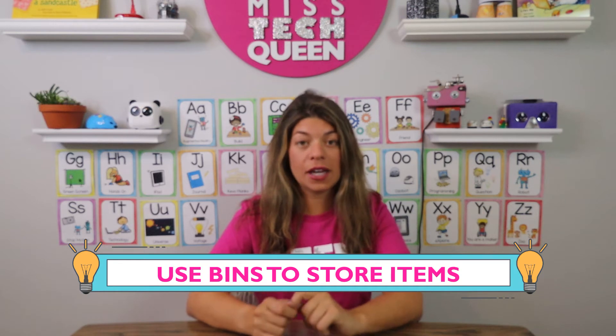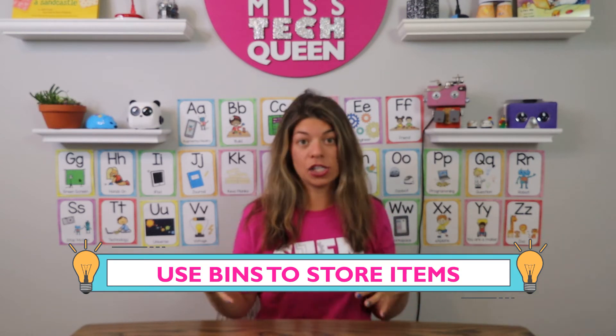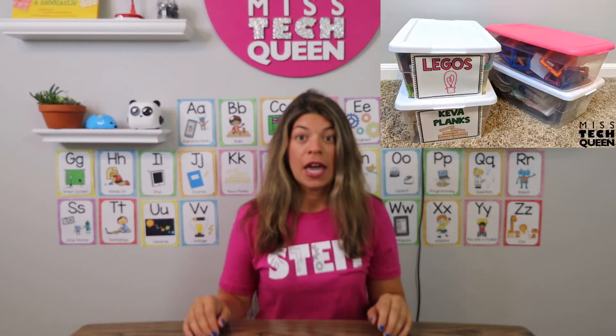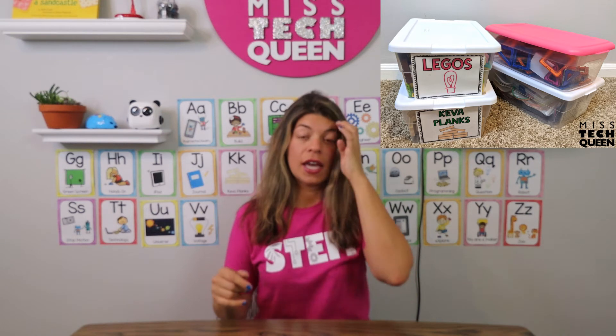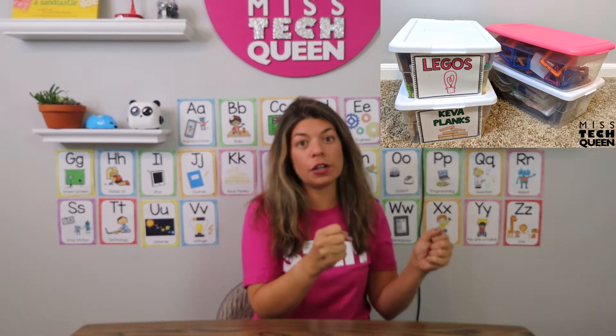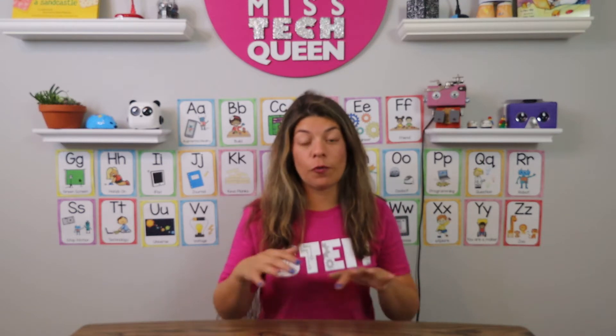So the first tip is going to be to use bins. I unboxed any items that I had that came in packaging. I took any cardboard away because it ends up ripping, and I put them all in small bins. This is a great way to stay organized and it's going to be easy for you to put it back on a cart and take it right off. I would put everything into six bins because I had six tables in my classroom, and I was able to just stack them up and quickly put one item on each bin.